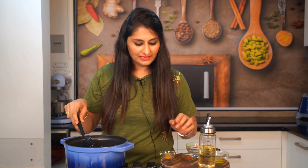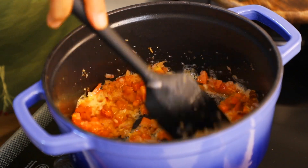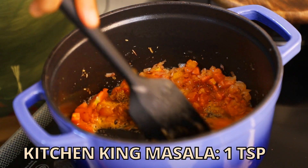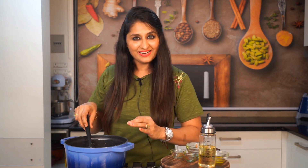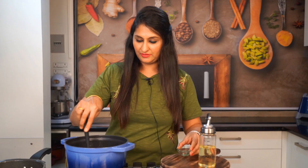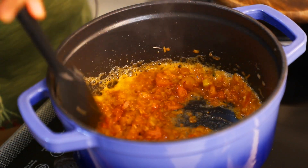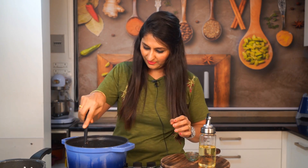I will add a little bit of red chili powder — 1 teaspoon of Kashmiri Mirchi. I will add 1 teaspoon of Kitchen King Masala and 1 teaspoon of red chili powder. Now I will cook the tomato until it is done. I will add a little water to the tomato.